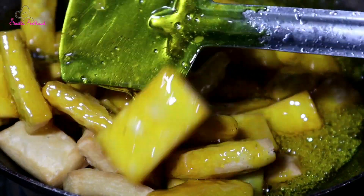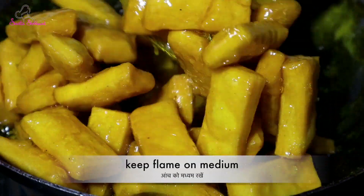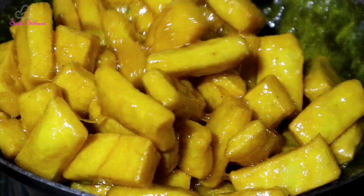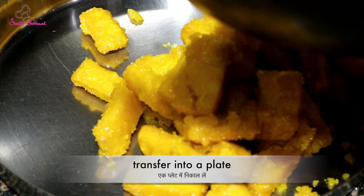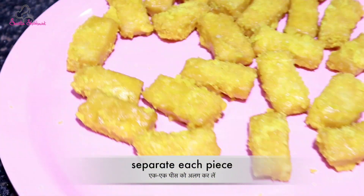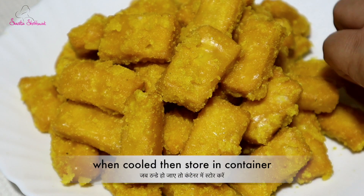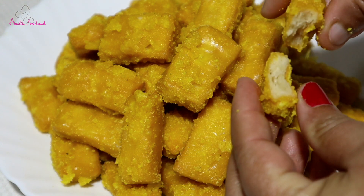After mixing this, we will mix it well. We keep the gas flame medium — not low and not full. After adding the chasani, we will cook it for 2 minutes. The chasani will be better after 2 minutes. We transfer it in 2 minutes, then remove the chasani. After putting it in for 3 minutes, we will keep it for 10 minutes.